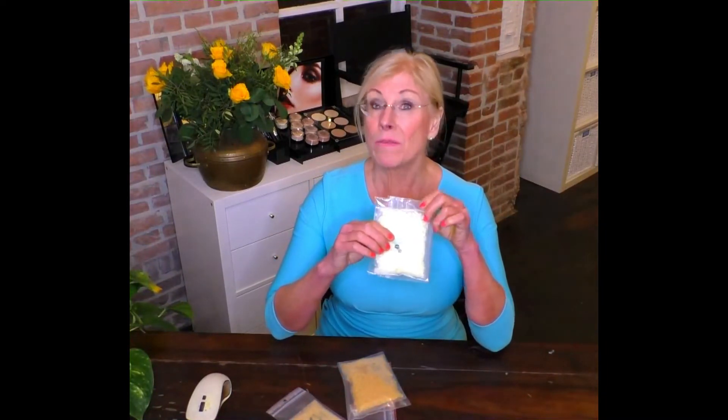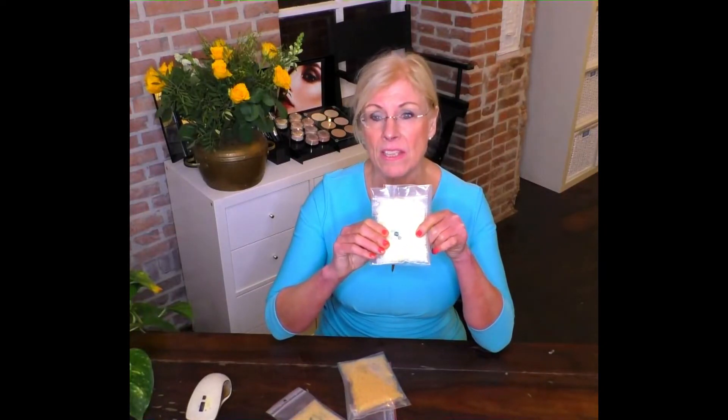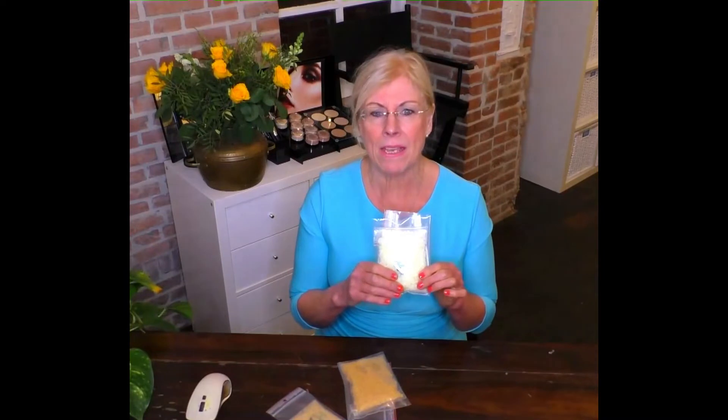Beeswax is a glandular excretion product from bees. It has one of the lowest melting points of natural waxes, so it melts at 61 to 68 degrees Celsius, and it's basically less hard than the other waxes.